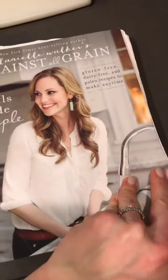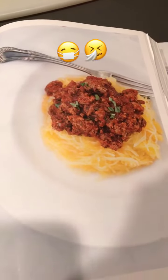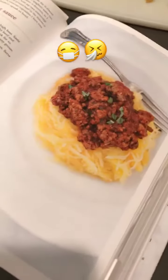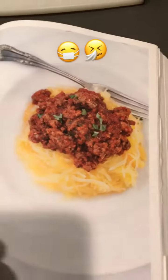That recipe, by the way, is in this book — the second book. I won't be able to flip right to it, but I'll show you some other Whole30-compliant stuff while we're at it. Oh, there it is. Shortcut spaghetti with meat sauce. I have the best recipe — it's my great-grandma's recipe — but it requires four hours of simmering, which I don't ever have time for. So we do this one a lot.